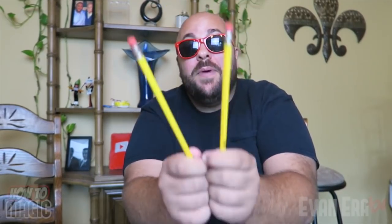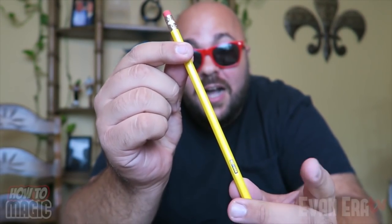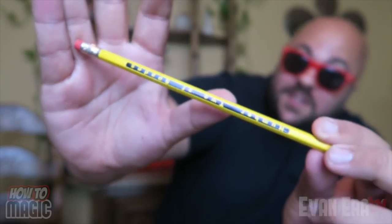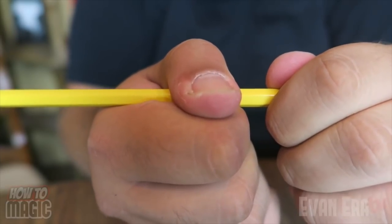The explanation for this is pretty simple. You have two magic gimmicked pencils — they're specially printed number two pencils. They have a number two on one side, and on the other side it has a number two down at the other end. On the other pencil it has a number two on this side, and on the other side it says 'number two of spades.' Really simple — you're just rotating the pencil as you come up and grab. That big motion of your hand coming up is covering the twist of the pencil. And that is how you do the magic number two pencil trick.